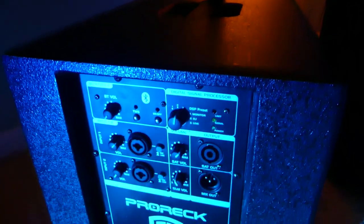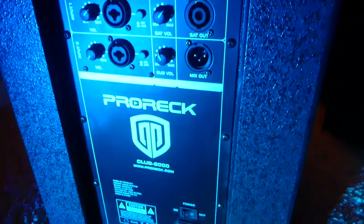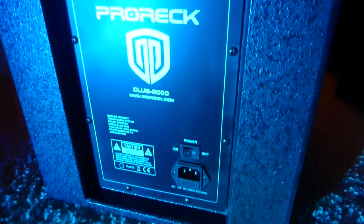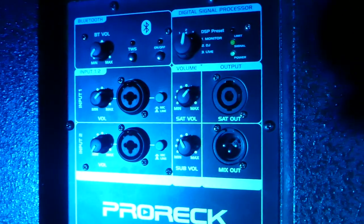It is a very well-built wood cabinet column array system that has fantastic sound quality and fantastic build quality at a price that most people would just go into Walmart and buy a speaker system. Today in this video I'm gonna give you a full overview of this speaker, tell you my thoughts on everything from the sound quality to the build quality. My name is Jordan, this is the FaZe Reviews YouTube channel.